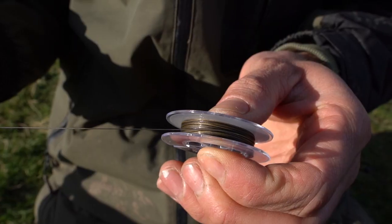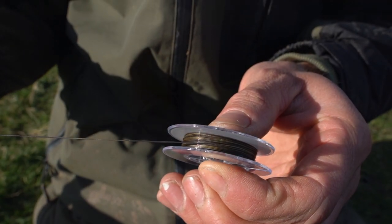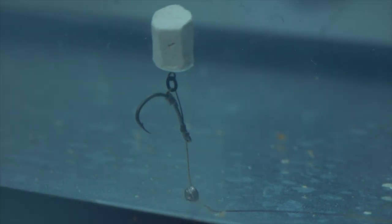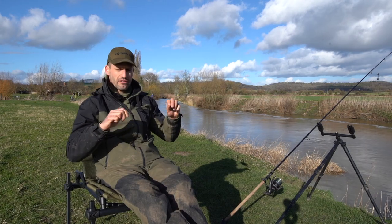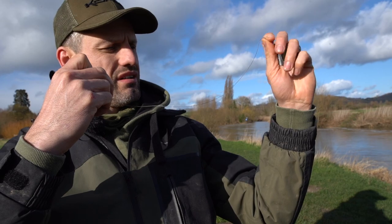You can see on the braid it's camo. It can be stripped back, so if you want to use it for your carp fishing, because it's a really low diameter, you can have pop-ups on there so you can get that nice angle in the braid. It is a very supple braid too. Sinks very well and sits down on the riverbed nicely.